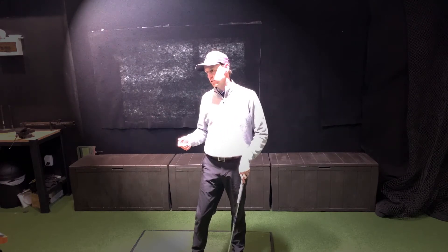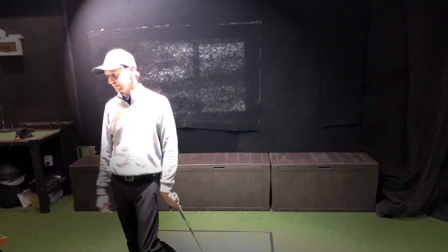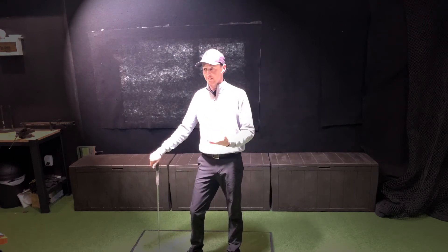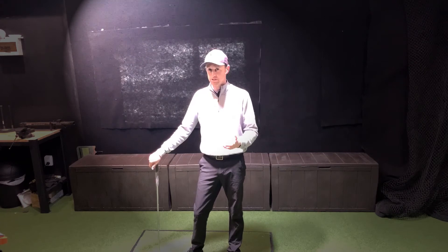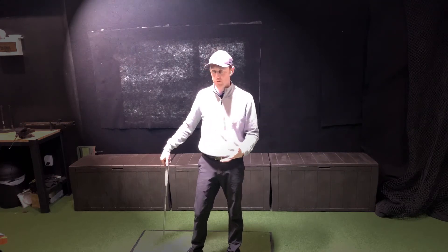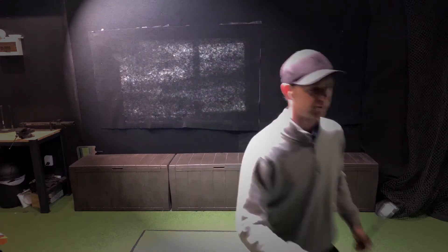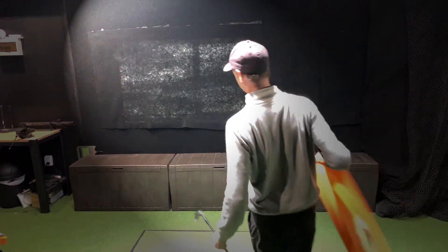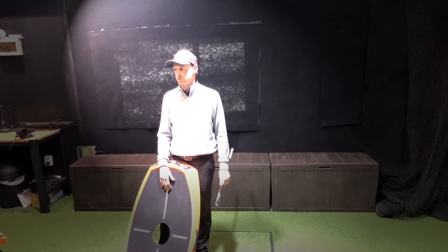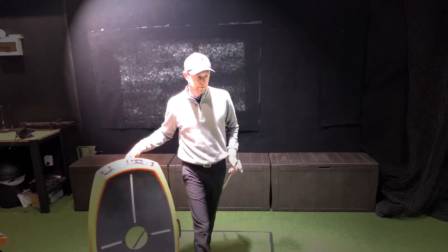On the golf course, you're not going to stand on the third tee on the par five and whack out your Lightspeed and swing it real quick and try to magically get some more ball speed — that ain't going to happen. It's something you've got to use almost two or three times a week, similar to the super speed stuff. It's going to slowly but surely help your body learn how to move faster.